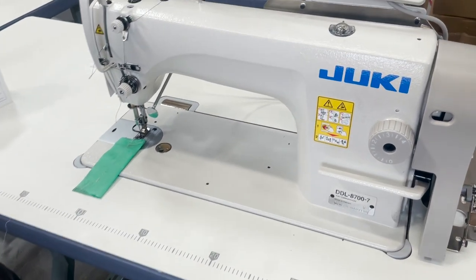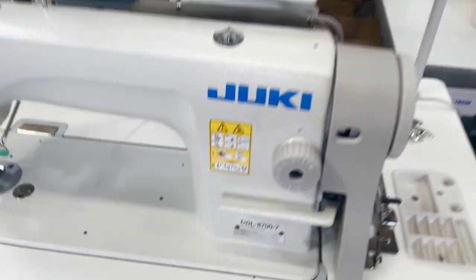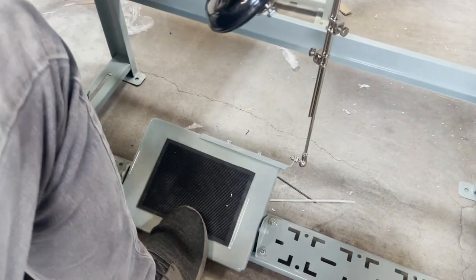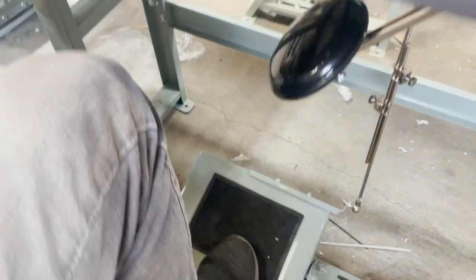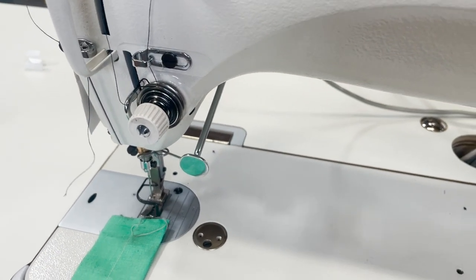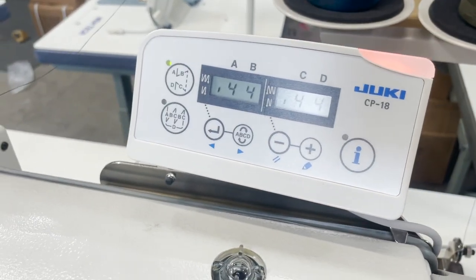This is David from goldstartool.com with quick information on the DDL-8700-7 Juki fully loaded industrial sewing machine. The presser foot is supposed to go up when you press the pedal, but as you can see it's not going up. This is for people who have just assembled the machine and are experiencing this issue. This is the control panel.